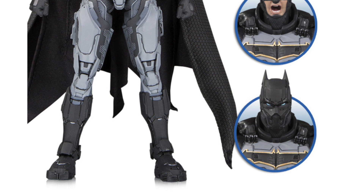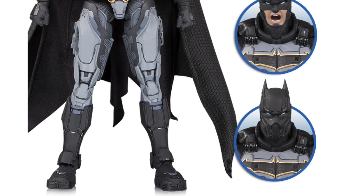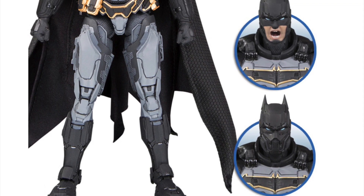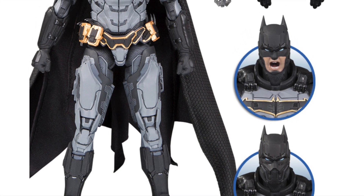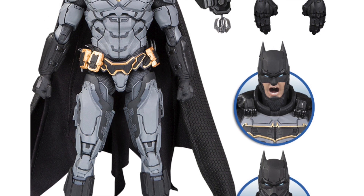This kind of reminds me of the Play Arts figure, because of the way it's sculpted and of course the scale of it. You can see he is going to come with interchangeable hands, interchangeable head sculpts, different types of batarangs, and of course the grapple guns.